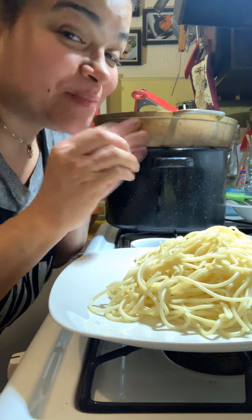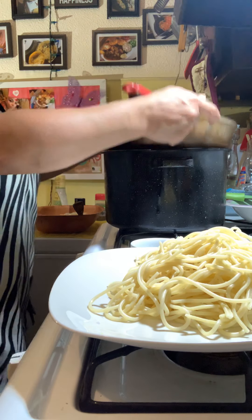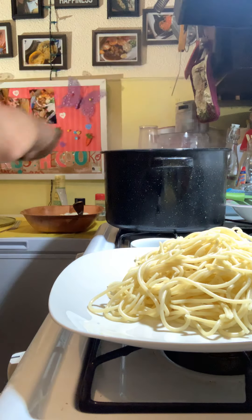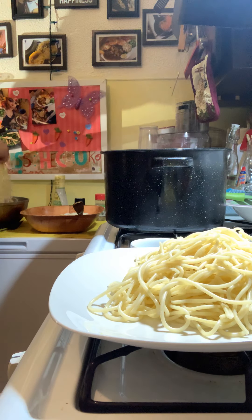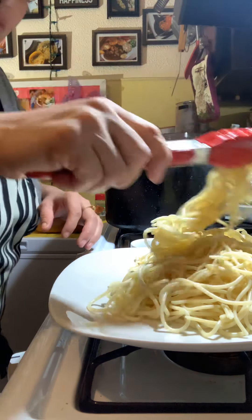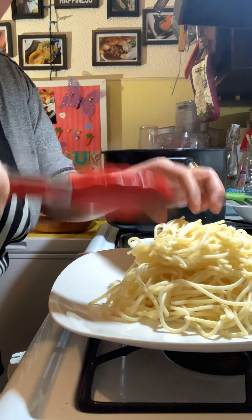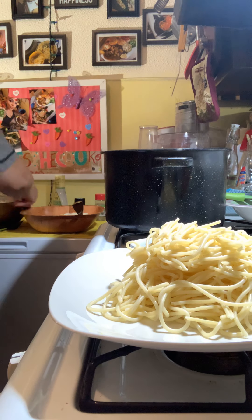I've been dipping in and picking, picking, picking — hey, I deserve it, I'm the cook! I'm going to add a little bit more on top just like that. He deserves a nice hefty plate.